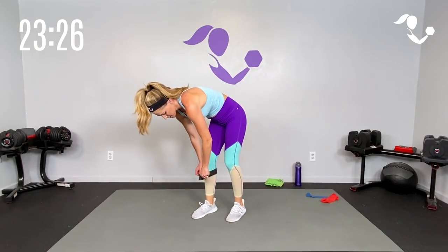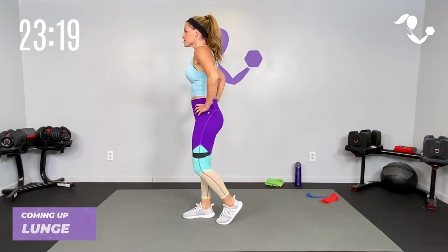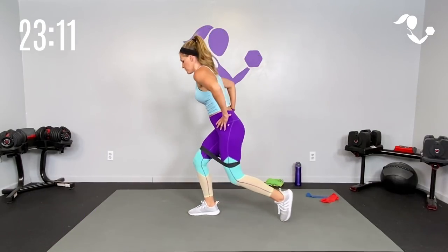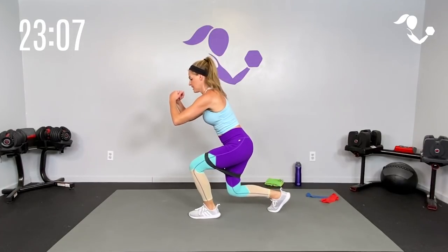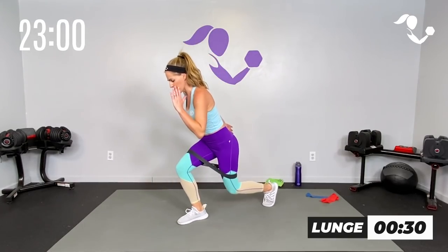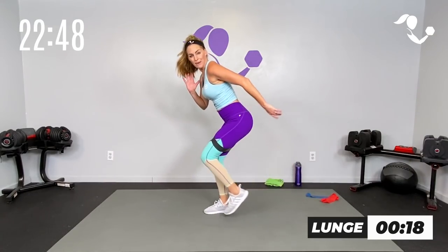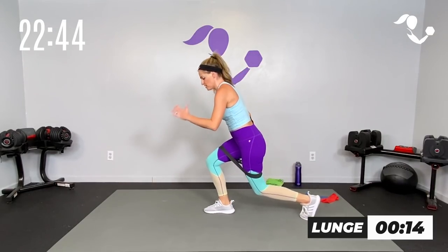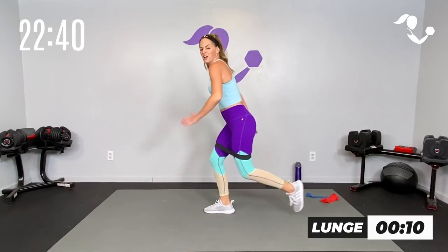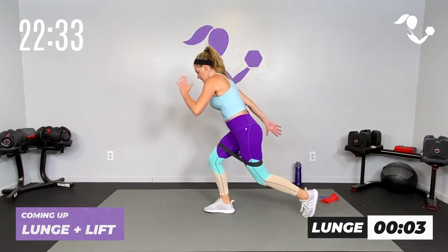Grab your thicker band, put it above your knees this time. So if you have the range of motion you can keep it a staggered lunge — you don't have to get super low because I know that band is going to roll. Think of it more as a tap back, then we'll add a little leg lift, then we're taking it to a jump. Here we go — lunge it, tap it back and up. Even if you just get to here, keep that weight in the front heel and push through the glute in the back, you're getting it done.